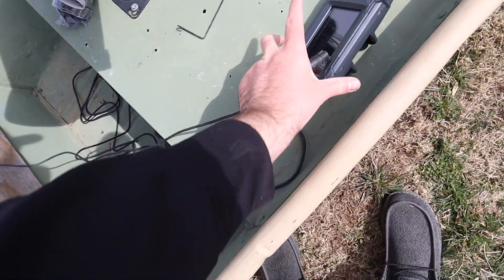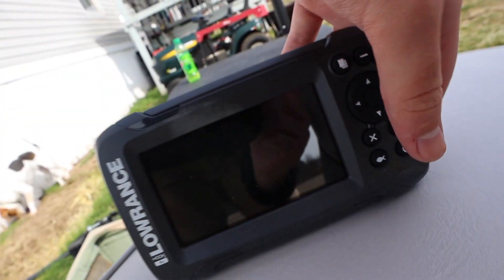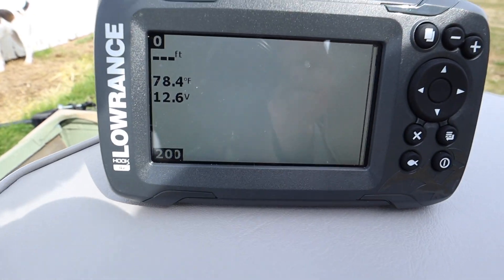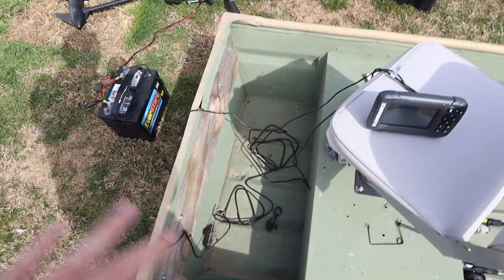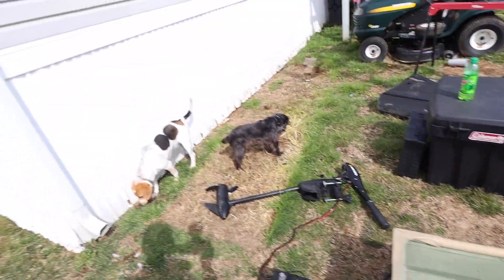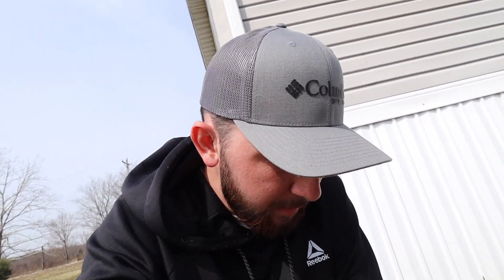First let's check the trolling motor — turn her on. Trolling motor works. Now for the main test — press the on button. Bada boom, there we go! It looks like a wiry mess right now but once you get everything where it's supposed to be it ain't that bad. We got power to the fish finder, power to the trolling motor, real connectors on the fish finder, and electrical tape protecting the wires.